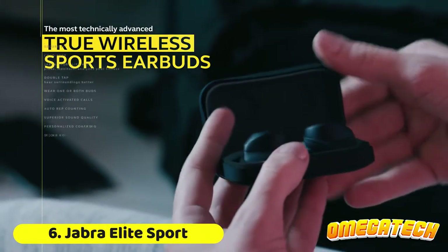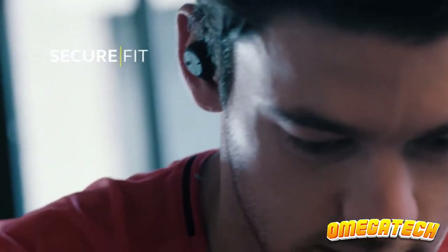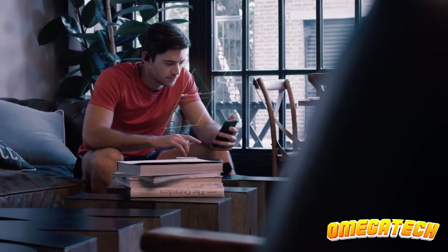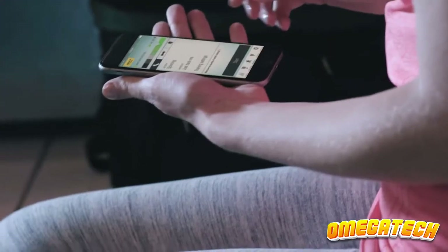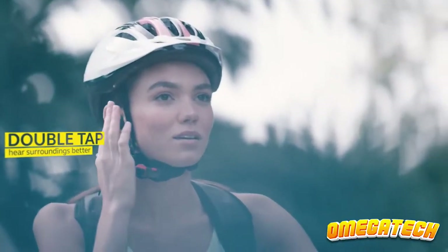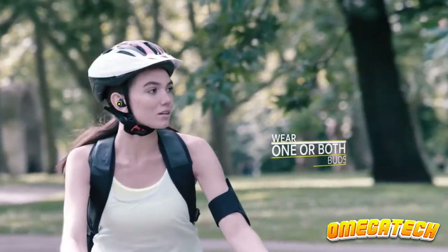The Jabra Elite Sport earbuds are loaded with features that make them ideal for working out, such as built-in heart rate sensors to track a variety of activities like running, cross-training, and spinning. They also provide verbal cues about your performance, which is helpful and could be extremely motivating if you need it. However, we discovered that heart rate data isn't always the most accurate. They will still monitor your activity, so it probably won't matter too much unless you take your training very seriously.